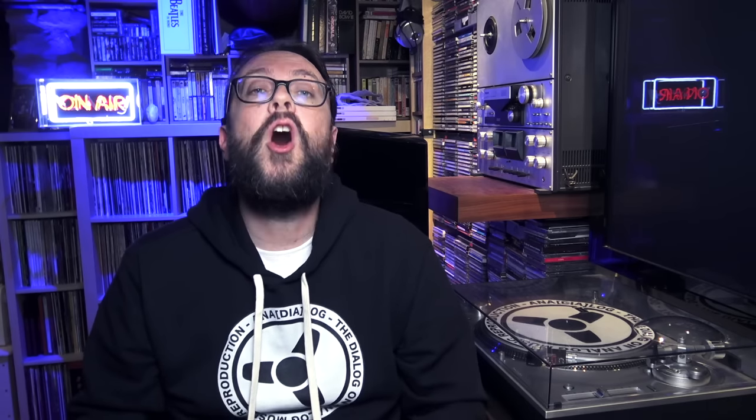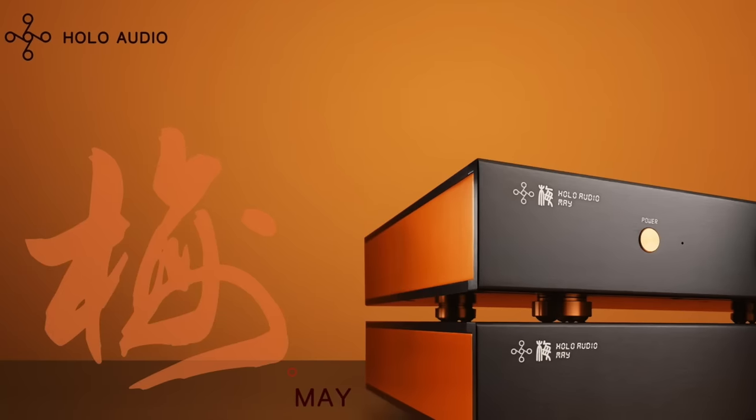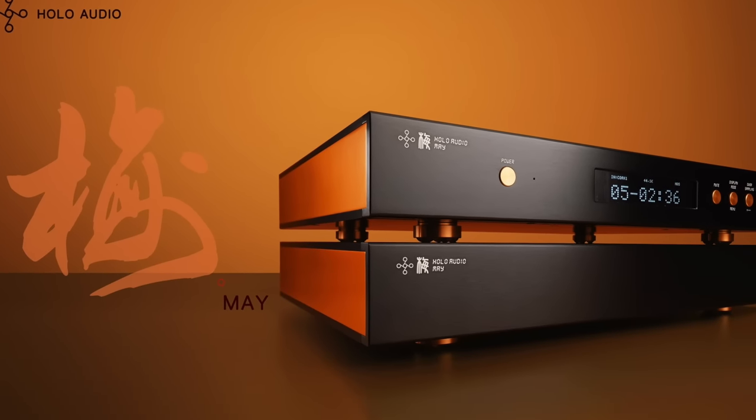Today we're going to take a look at my new DAC. I have purchased this huge behemoth and I must say right from the start, it is quite impressive. We're talking about the Holo Audio May DAC, the top of the tops of their production, the flagship.